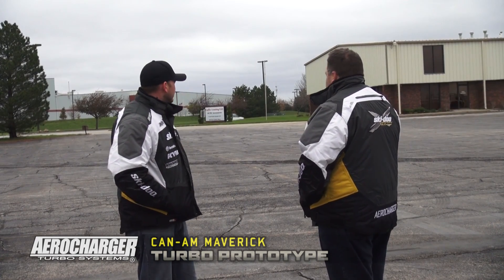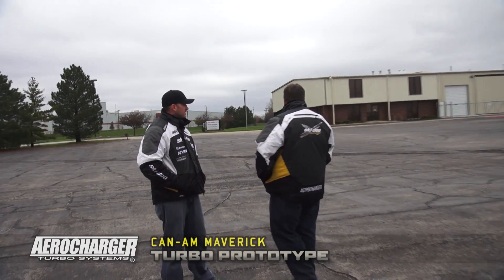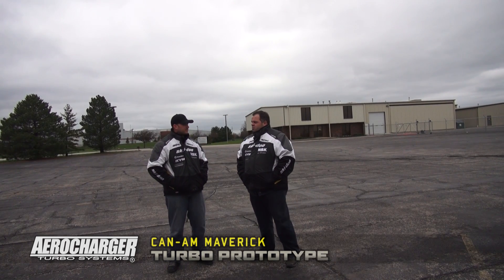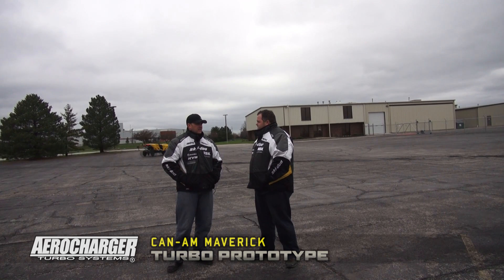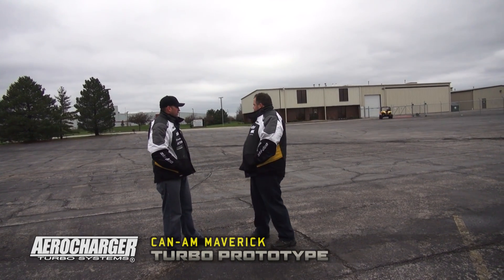We've got Andrew out there doing a little testing right now in the background. We build our own turbos. We'll have a team of engineers working on the project and right now he's just gathering a little data and seeing what we need to change. How far along are you? It sounds like it's running pretty good. I don't hear any hiccups or anything.